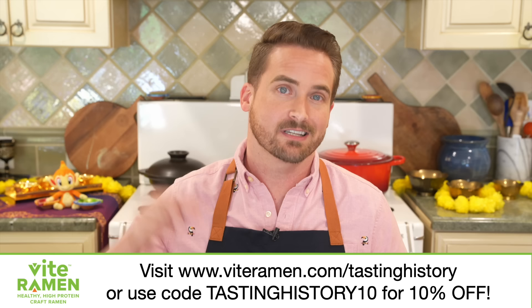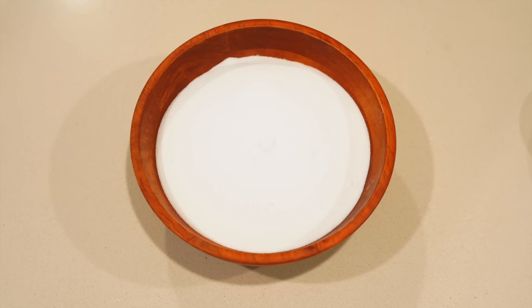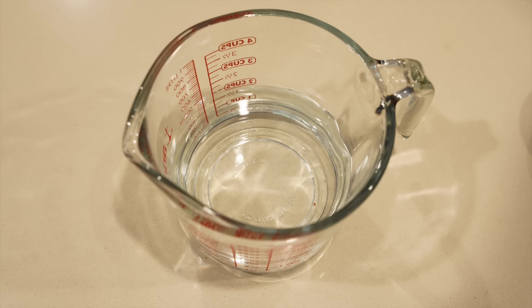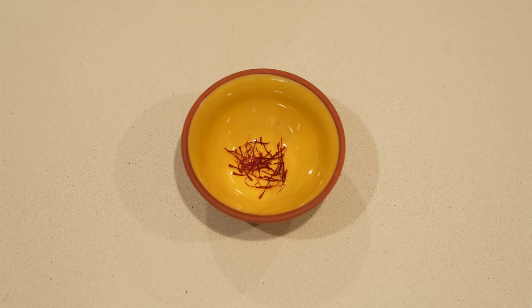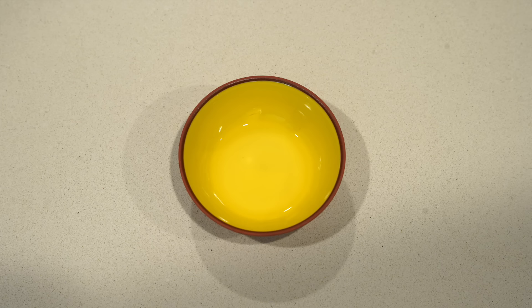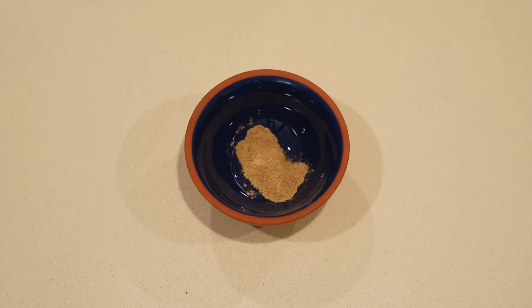Hopefully those noodles will hold you over for the 12 to 18 hours that the dough needs to sit and ferment, but once it has you can make your syrup. For this you'll need four cups or 800 grams of sugar, four tablespoons or 60 milliliters of honey, two cups or 475 milliliters of water, a large pinch of saffron, two tablespoons of rose water, and two tablespoons of lemon juice — and again some optional cardamom.